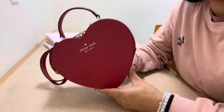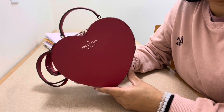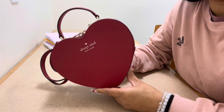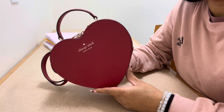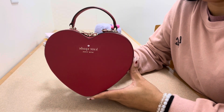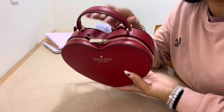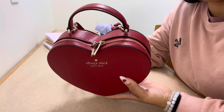This is the Kate Spade heart crossbody bag in red. I believe it also comes in black, pink, and even a print — like black with polka dots. I think there was a white version before too, so they're definitely carrying this bag in multiple colors now.